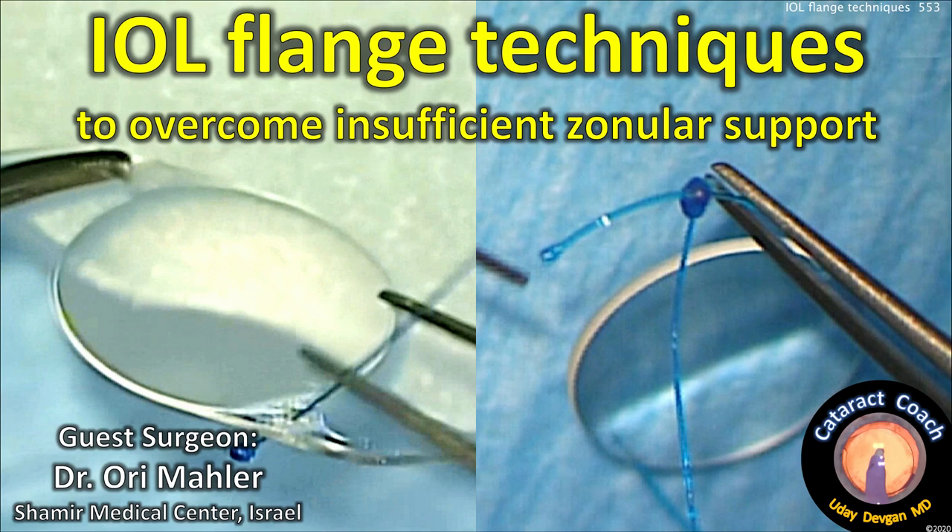CataractCoach.com. Iowa flange techniques to overcome insufficient zonular support. Guest surgeon is Dr. Ori Mahler from Israel.